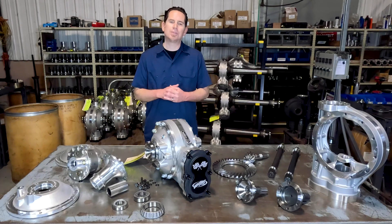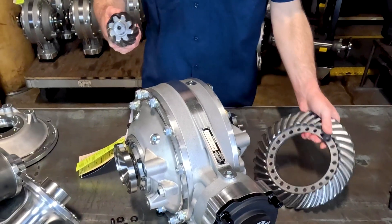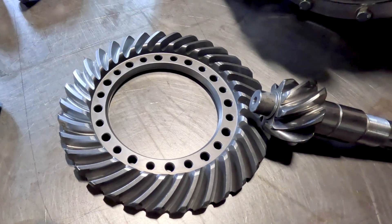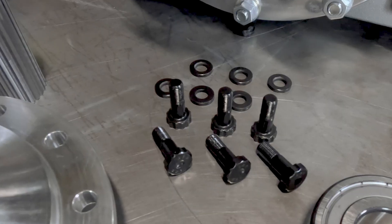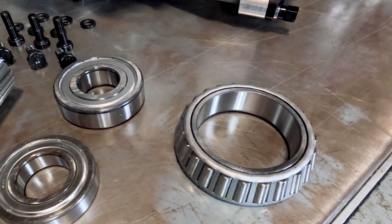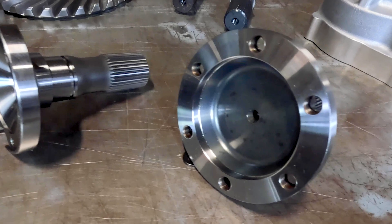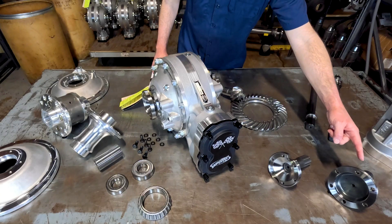Internally, the diffs rely on the same tried-and-true components our customers have come to rely on for decades. Our ring and pinions are ground 9310 steel, with the 9310 alloy being a quick-change industry exclusive that provides better strength and longer life. We use ARP ring gear bolts in every quick-change we build, along with either NTN or Timken bearings. Our output flanges are forged from 4340 steel and are available in both 31 and 35 spline and with either the 930 or 934 style flanges.